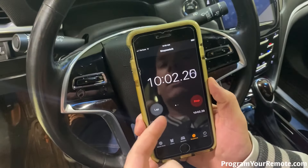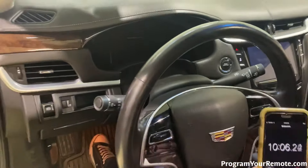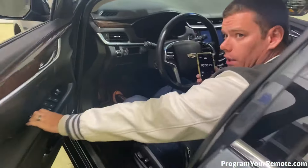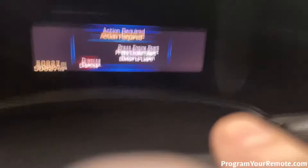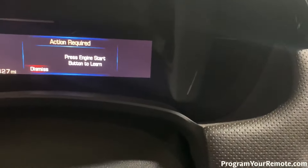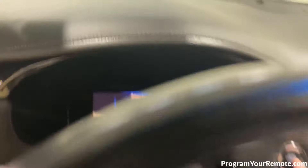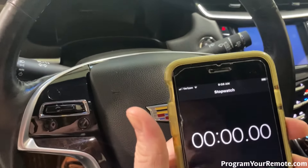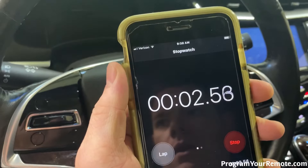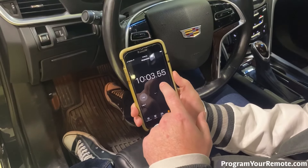Now we've hit our 10-minute mark. If your dash isn't lit up, go ahead and close and open the door. You'll now see the message: Press engine start button to learn. So we're going to go ahead and press the start button, then reset our timer for another 10 minutes. We'll check back in when we get close to time.